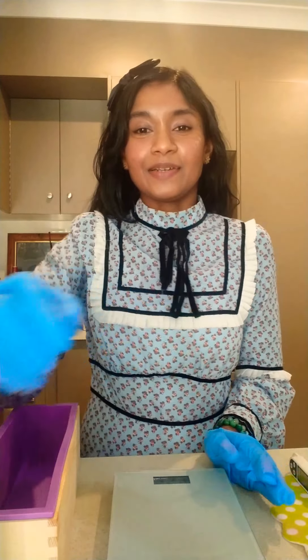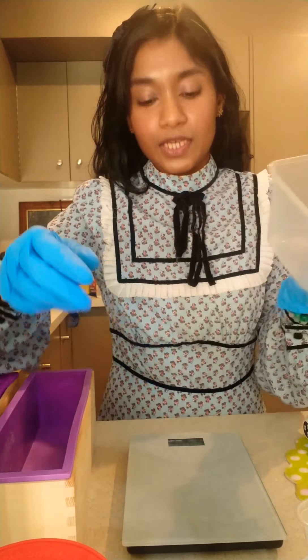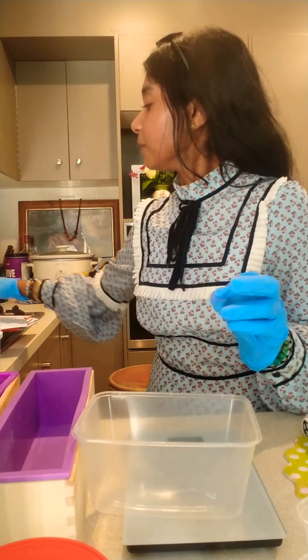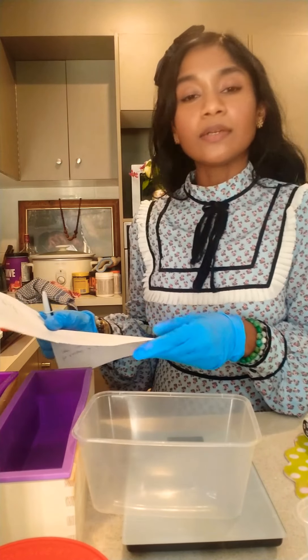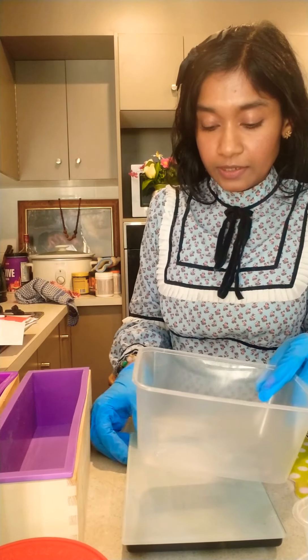I'm ready with all the stuff that we need. You need your molds ready, stick blender, oils, all the ingredients, and your digital scale and everything. First thing you have to do is measure your lye. For this recipe you need 200 grams lye, so I'm going to measure that right here.